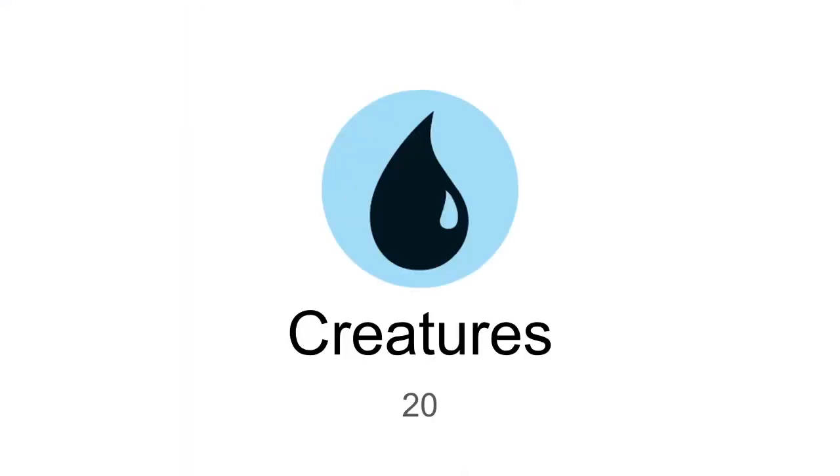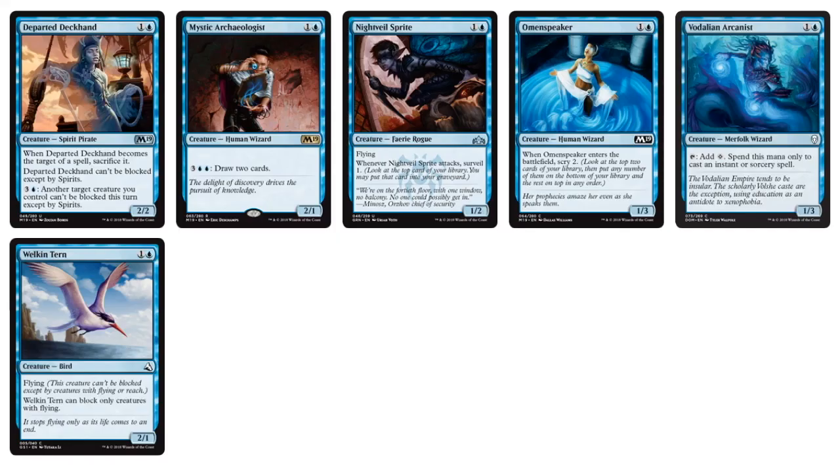Now looking at blue creatures — there are fewer creatures in blue and a little bit more non-creature spells. As far as creatures, we have things like Night Vale Sprite, Omen Speaker for control decks to control their draws, and a little bit of aggro with the Welkin Tern and Departed Deckhand — some built-in evasion for aggro decks.